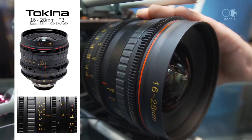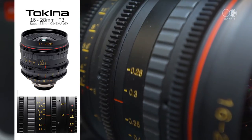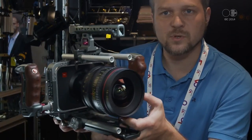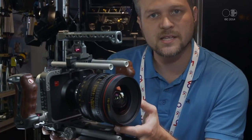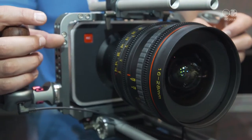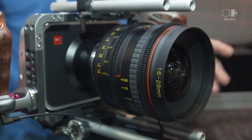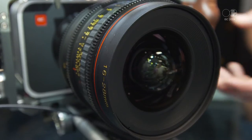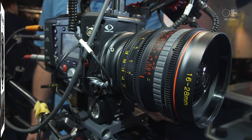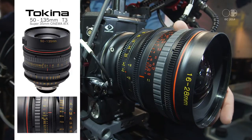The next product they introduce is the 16-28mm lens, shown here on a Blackmagic 4K Cinema Camera. It has a bigger diameter, and this barrel and housing size will be standard for all future lenses. The set will ultimately include the 11-16, the 16-28, the 50-135, and an intermediate zoom range in the future — all at T-stop 3 throughout the entire zoom range.